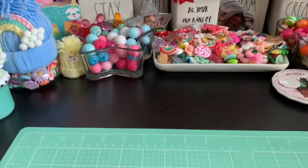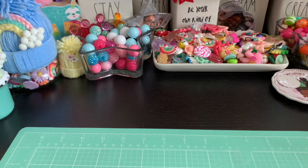Hi everybody, welcome back to my channel! I'm here today to show you the swap goodies I created for Lisa. She's a new friend who asked me on Instagram if I'd like to do a pocket letter swap with her. I've been totally getting back into pocket letters — they're so fun, and I forgot how much I enjoyed doing them.